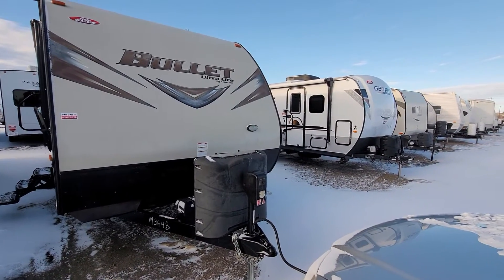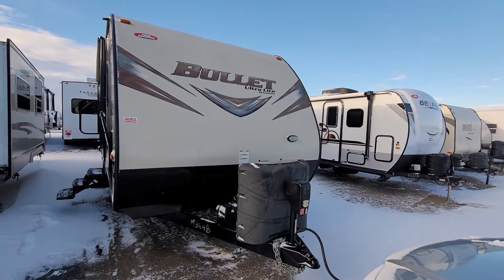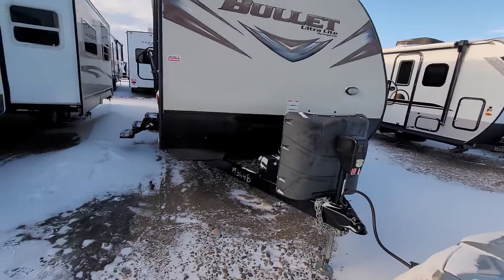Hey Steve, Mike Barker here at Four Seasons RV in Medicine Hat. This is the Bullitt Ultralight that you were inquiring on. I said I would get you a video, so here it is.